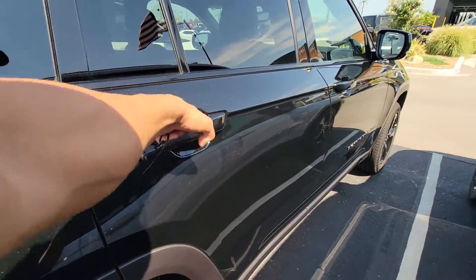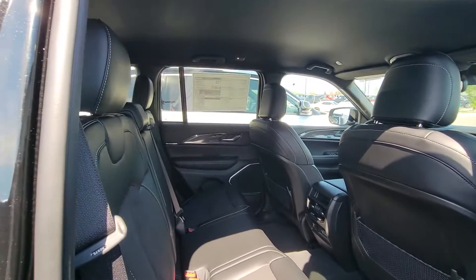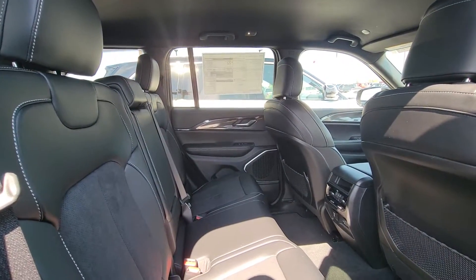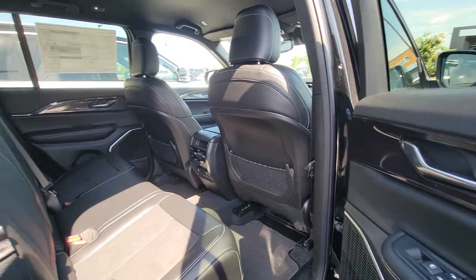It'll help if I unlock the vehicle first, right? It is very hot here — hopefully it's not too hot where you're at right now. Well, unless you're in the state of Oklahoma, then it's really hot right now.